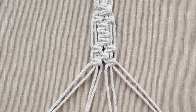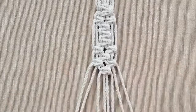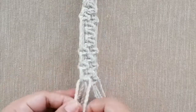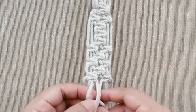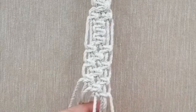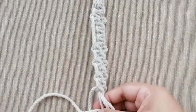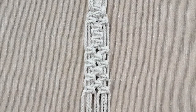We are going to repeat this two-one pattern three times: two, one, two, one, two, one, two. We end with two.